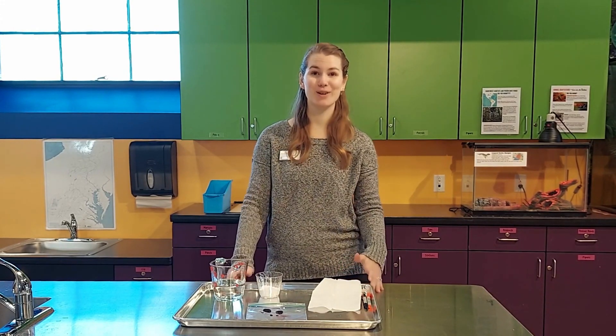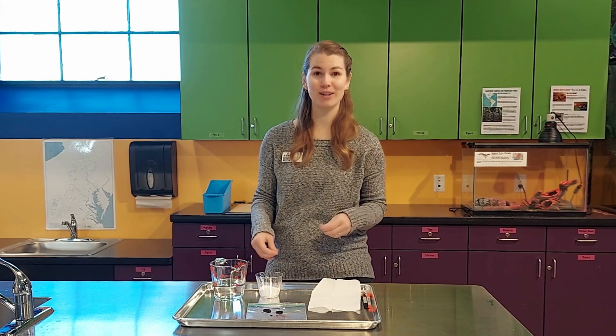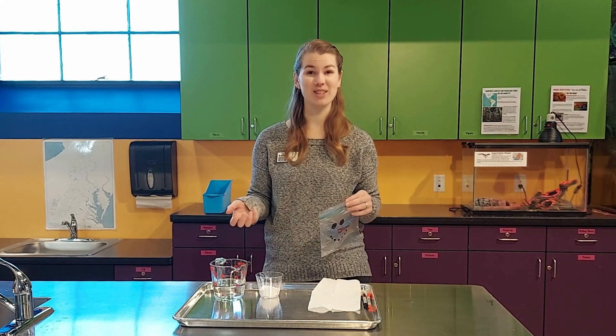Hello, my name is Madeline and I'm here at the Shenandoah Valley Discovery Museum. Today we're going to do an experiment called an exploding snowman. Since it's getting colder, I thought this was the perfect idea as we're heading into winter.